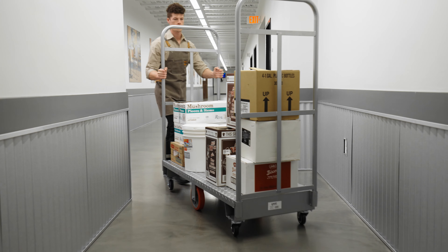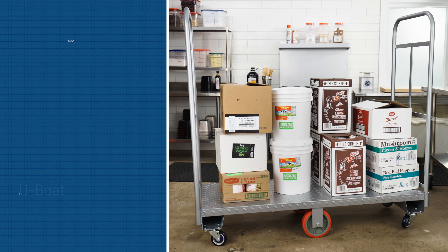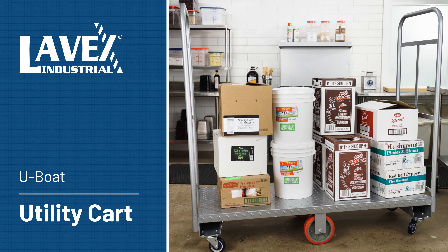Perfect for hauling loads in and out of tight spaces, this kart is the ideal solution for transporting.